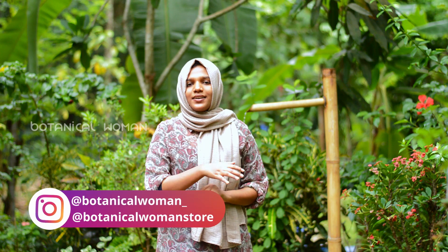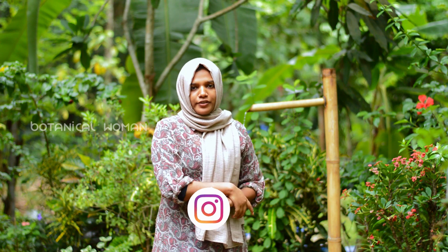This is the third view of the garden tour. This is a foundation. I'll show you how to do this.